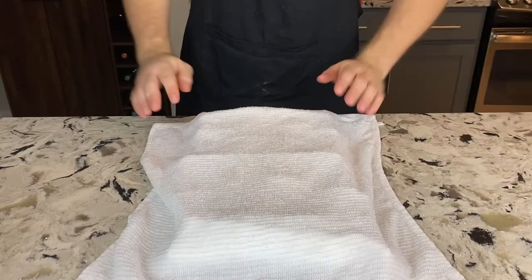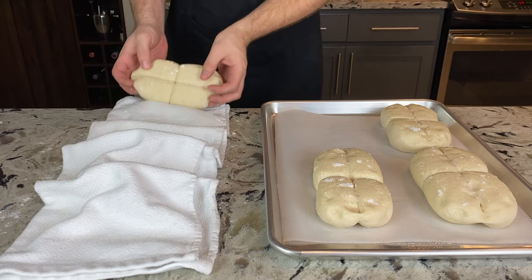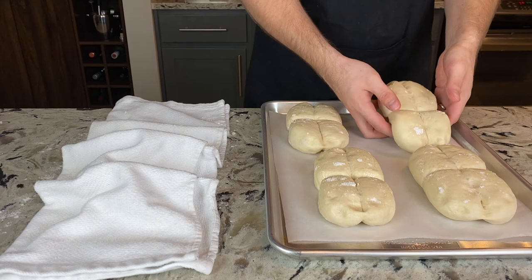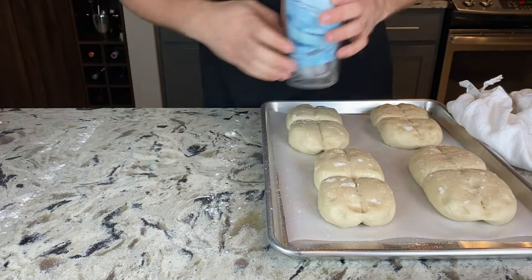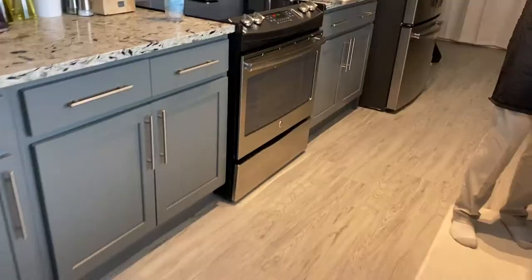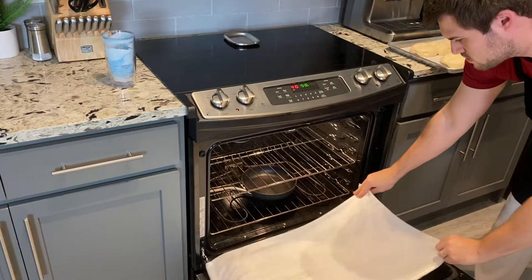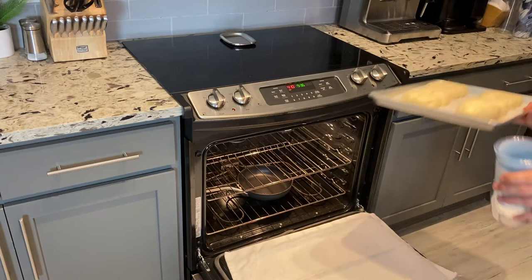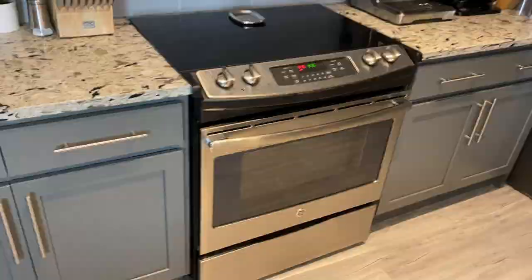Once it's been 30 minutes, get a parchment-lined baking sheet and set all four marraquetas on it evenly spaced. Bake on the middle rack at 410 degrees Fahrenheit or 210 degrees Celsius for 15 minutes — and we are baking with steam. During preheating, place a small heat-resistant pan on the bottom rack. When it's time to put the bread in, place the baking sheet on the middle rack, lay a towel on the oven glass as a precaution against shattering from cool water, and toss about six ice cubes into the preheated pan. The ice cubes will create a burst of steam that gives us a nice crisp crust. Remove the towel and bake for 15 minutes.